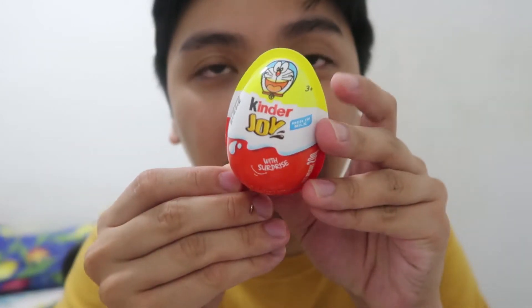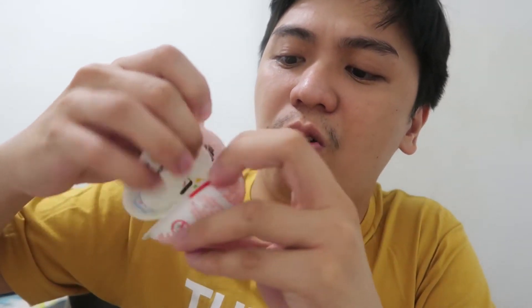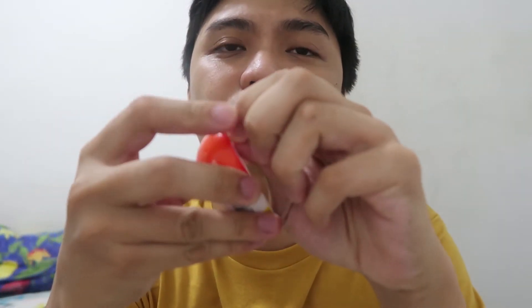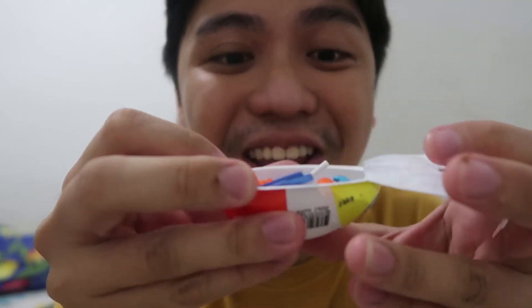Okay, next buksan natin yung second toy. Buksan ko na. Nubita? Doraemon? Oh! We got Doraemon!